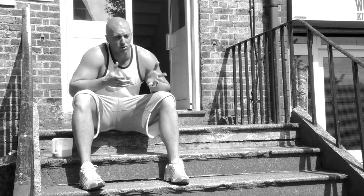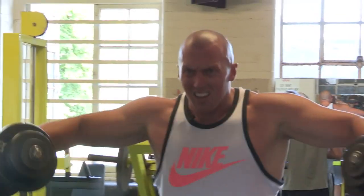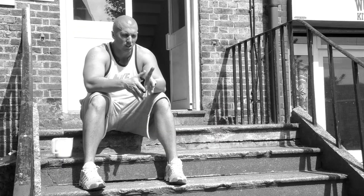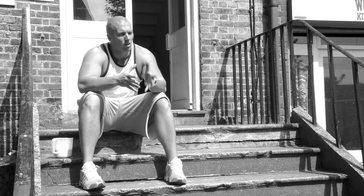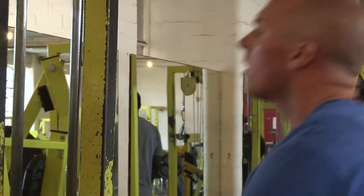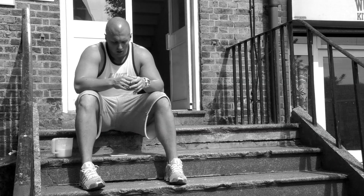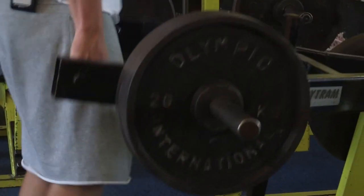Everyone always asks what do you do training-wise in the gym — how do you add distance, how do you speed up the swing. I'm different to the way a lot of golfers train. I never take so much of the golf in there; you've got a lot of guys doing golf-specific movements. I come from a training background — I was in the gym more before I was doing long drive. So I do bodybuilding, powerlifting, strength work — I do all that in there.